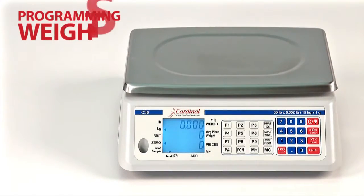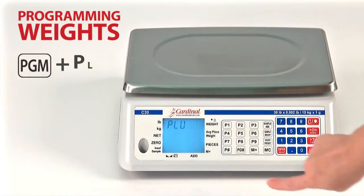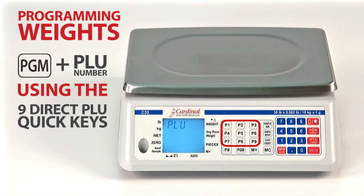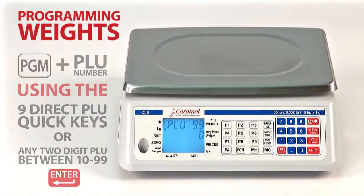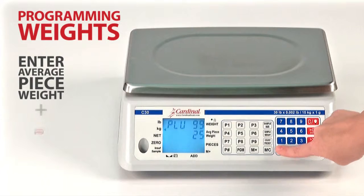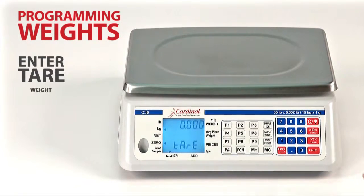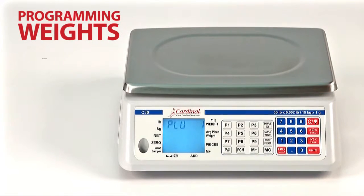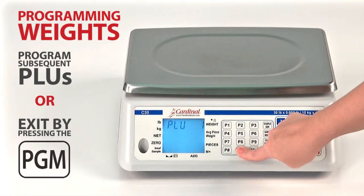To program weights and counts into the scale, begin by pressing the program key. Then enter the PLU number either using the nine direct PLU quick keys or any two-digit PLU between 10 and 99 and press enter. Using the numeric keypad, enter the average piece weight and press enter. The next display will allow a tare weight to be entered, or press the enter key to accept zero for the tare weight. Now you may program subsequent PLUs or exit by pressing the program key again.